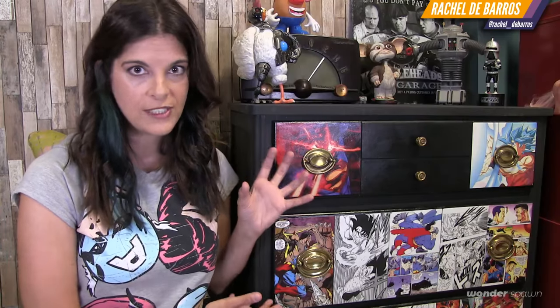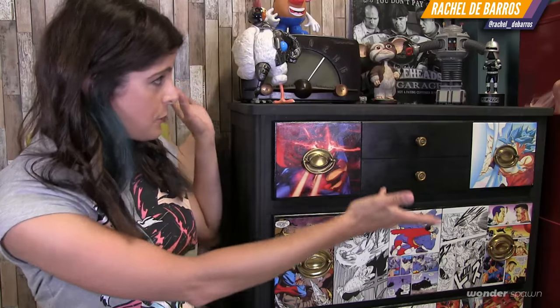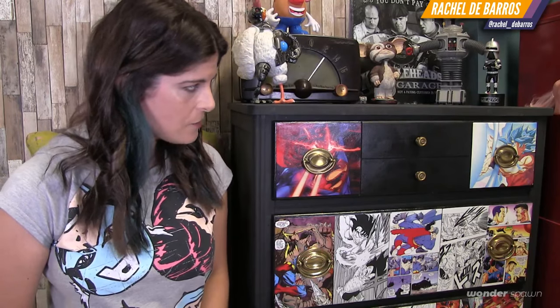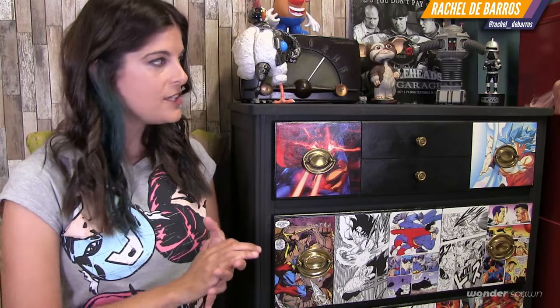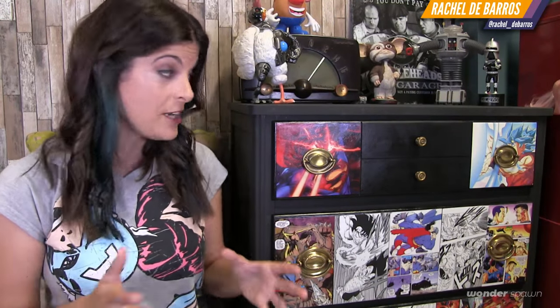I found this old dresser and used it like that for the longest time. But then as I decorated the space and this became my woman cave, I decided I needed something with a little more personality. So I decided on a really cool theme — basically the most debated theoretical battle of all time, because this has never officially happened: who would win in a fight between Superman and Goku? And this was a super fun project.